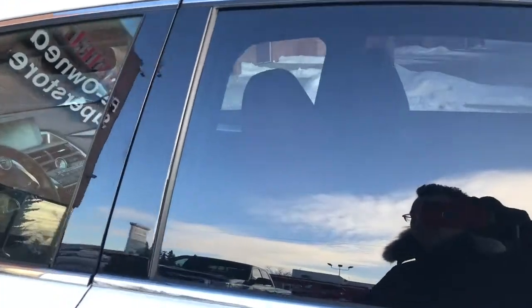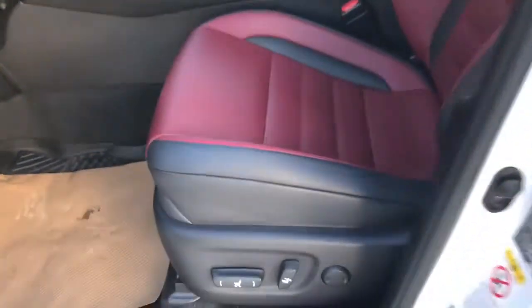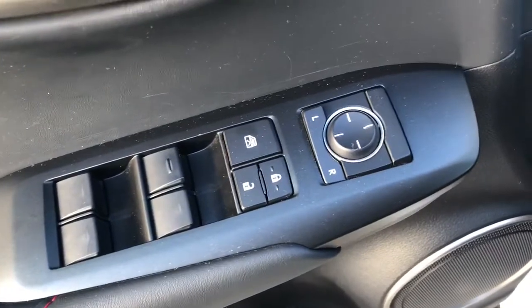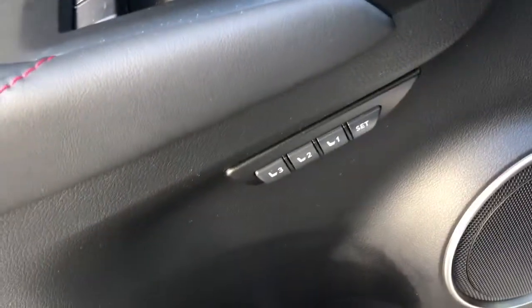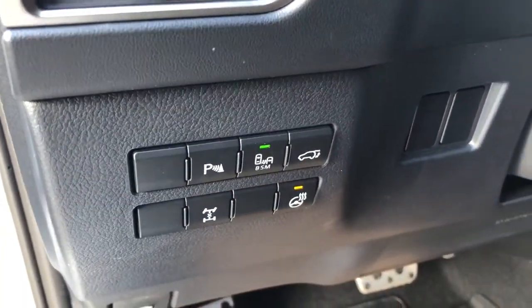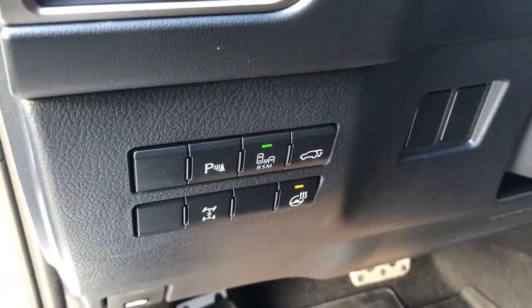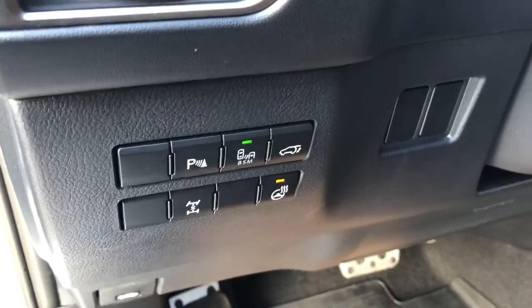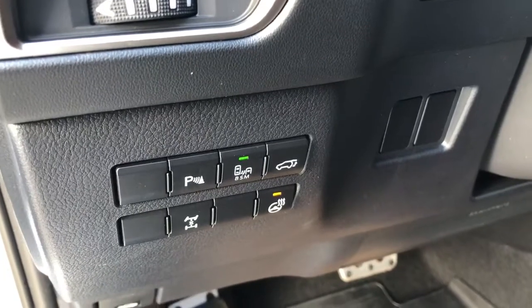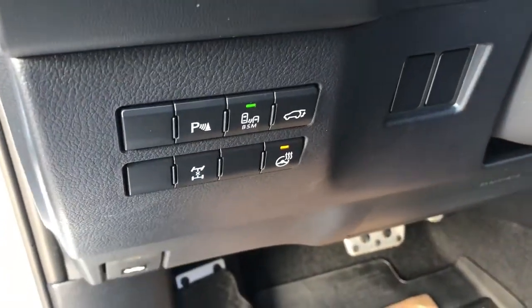The back windows are also tinted by the manufacturer. On the driver side, it comes with power seats with power lower back support, power windows, door locks, and a power side mirror. There are memory seats for up to three people. Right over there you also have options to turn on and off parking sensors, the blind spot monitor system, activate the power tailgate from inside, and a four-wheel drive differential lock system.